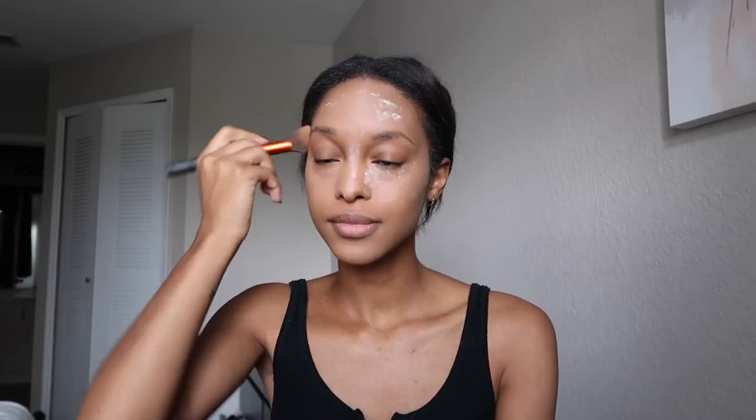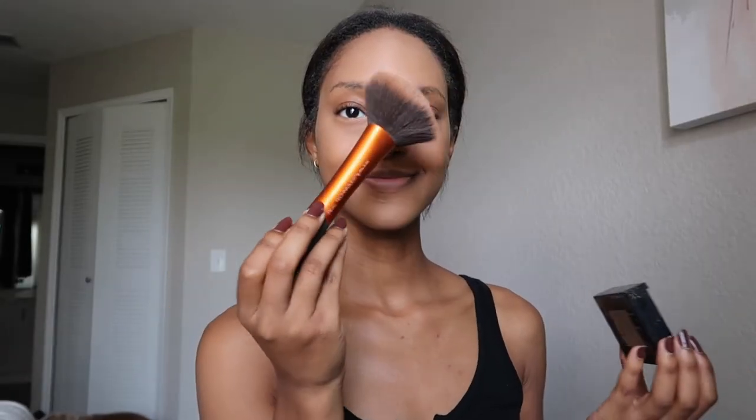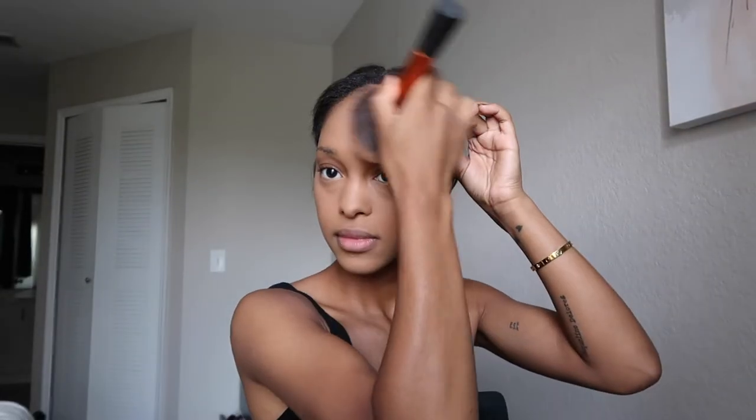Once that is all done, I go ahead and buff out that translucent powder with a brush from Real Techniques. Then I take my Maybelline Fit Me powder in the shade 330 and this big powder brush from Real Techniques, and add color back to my face since that translucent powder made me look casket ready.